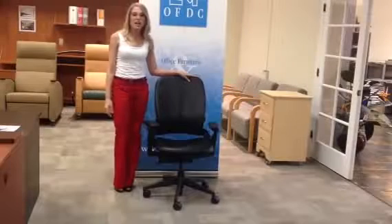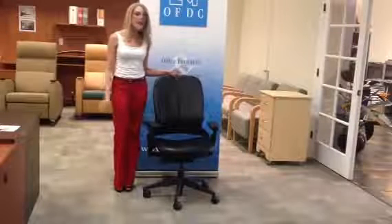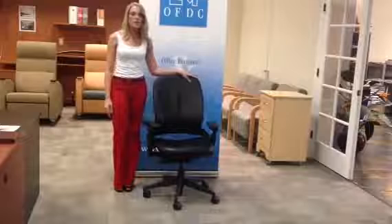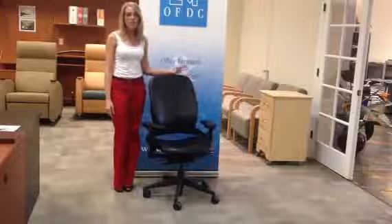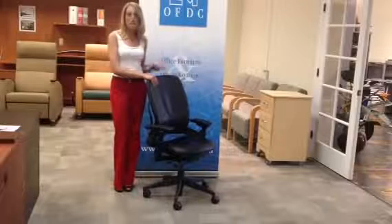Welcome to Office Furniture and Design Concepts. This video is demonstrating the Steelcase Leap Chair, which is the Cadillac of all chairs. It's fully adjustable and fully ergonomic. We'll go through the steps on how to adjust your chair to fit your specific needs.